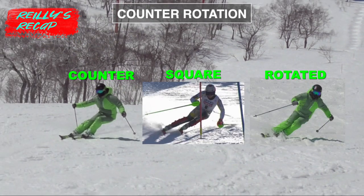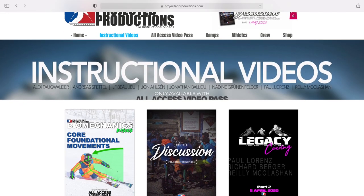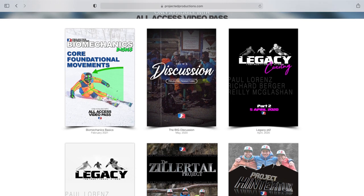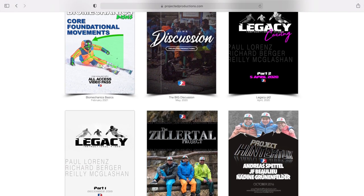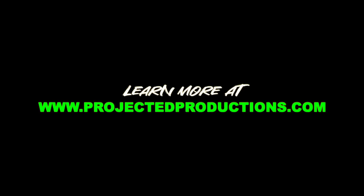Knowing what parts of the body create what movements in relation to skiing is very important in being able to analyse your own skiing and other people's skiing, which is why we created a biomechanics instructional on our all access pass. If being able to analyse and compare movements and techniques to help improve your skiing is interesting to you, then you should check this out — it's a great foundation to start with. I'll see you guys next time.